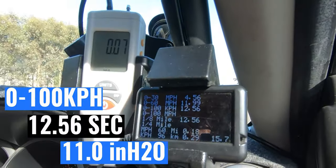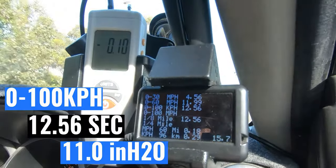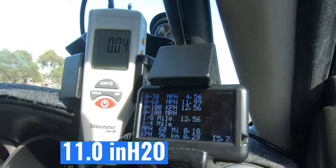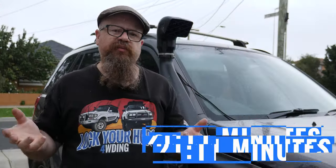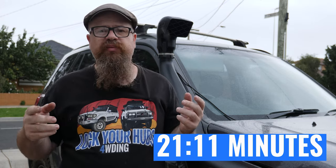We've got a 12.56 seconds for the zero to 100 kilometers an hour — beauty! We'll take it back, review the footage, and check what the maximum vacuum was. Guys, if you don't want to watch the whole installation procedure, head to the timestamp and we'll get right into the results.